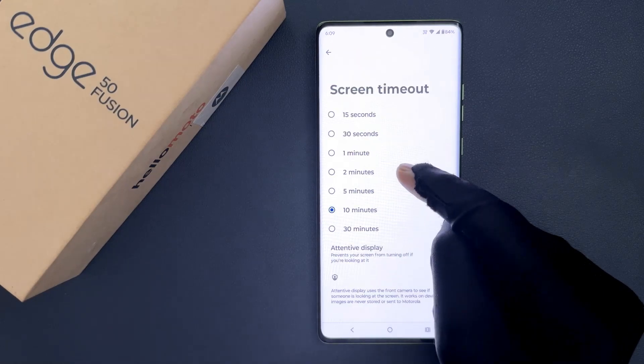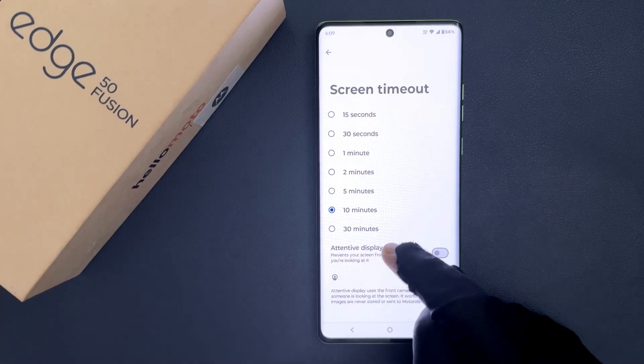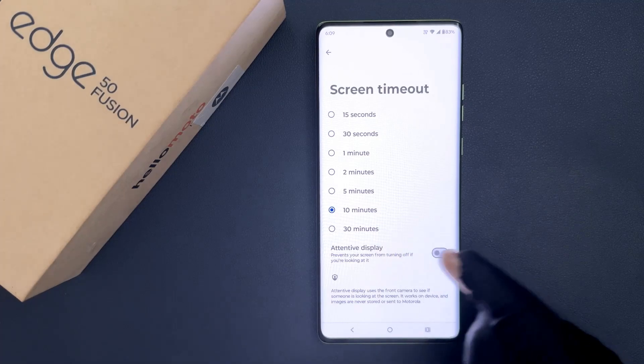Tap on Screen Timeout. On this screen you can see the Attentive Display option. You have to enable it by enabling the toggle button next to it.